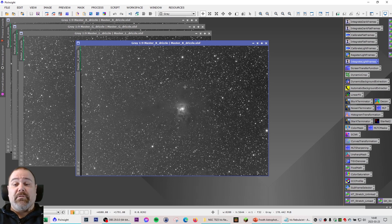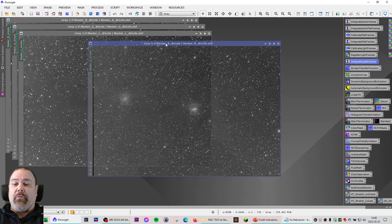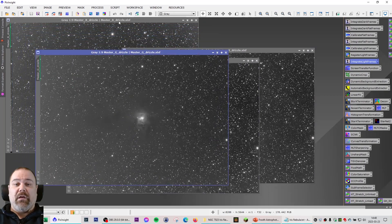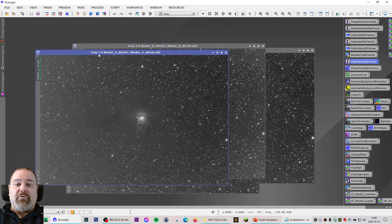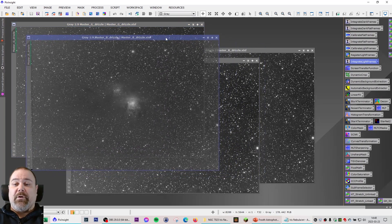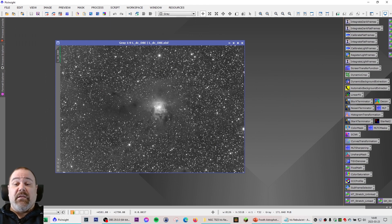I'm going to use that to crop this target to get somewhat of my regular resolution but at no cost of image quality. The reason I want to do that is because the target in the middle is a fairly small target and I only have 510mm focal length. I also have some issues with light pollution on some of the frames — mostly in the green channel — so I want to crop that out and avoid a lot of processing and masking.